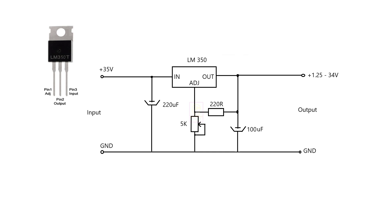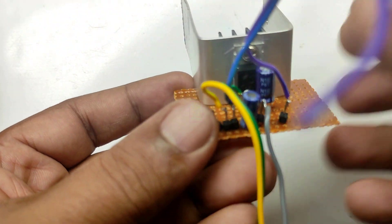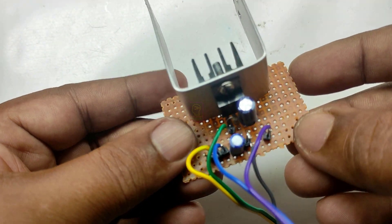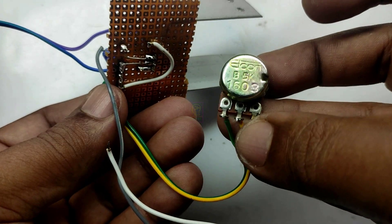I will assemble the circuit on a common PCB and will come back. The assembling was easy because it contains only a few components. These wires I have connected for testing purpose. The heat sink is also custom made — a small black heat sink attached to a long aluminum sheet with thermal paste between them, which is enough for this regulator.